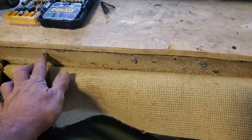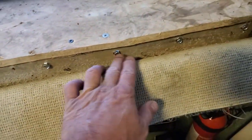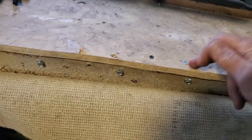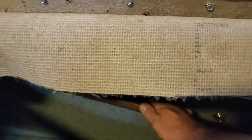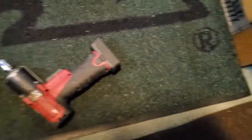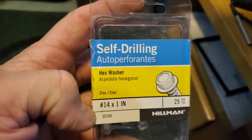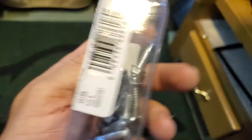I took some sheet metal screws, self-tapping, tied it into the metal back here, which these are tied into. So now you can pull one out all you want. What I used was self-threading, number 14 by 1 inch.